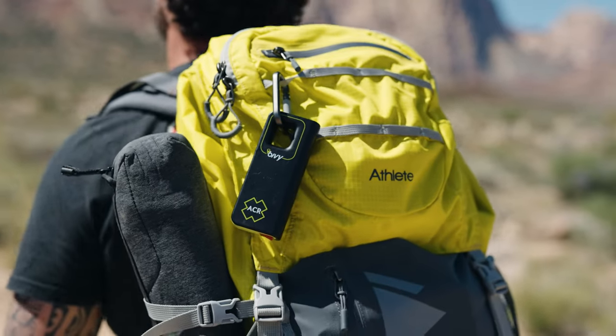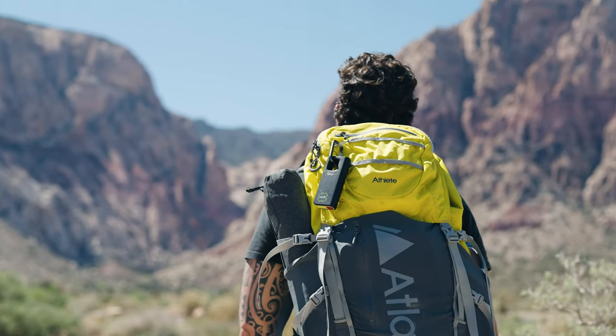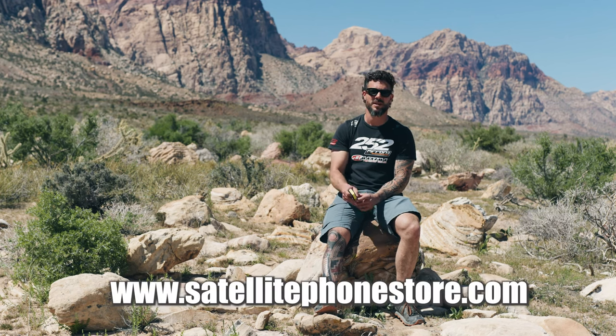That's the bivy stick — thank you guys for watching. It's an amazing device with some really great features. If you're interested in buying one, please visit sat619.com, and for any other off-the-grid devices, visit satellitephonestore.com. Don't forget to like and subscribe to our YouTube channel — we have a lot of tutorials and different devices for a variety of off-the-grid uses.